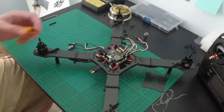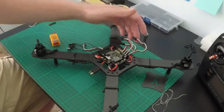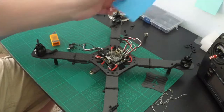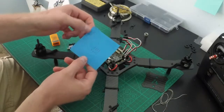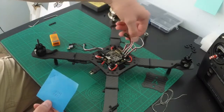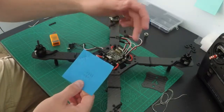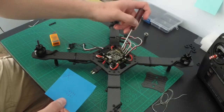Next, we'll reconnect our ESCs to the flight control board. I make a simple diagram to keep track — your motor layout is one, two, three, and four. The pin layout on your flight control board goes from right to left: pin one, two, three, and four.